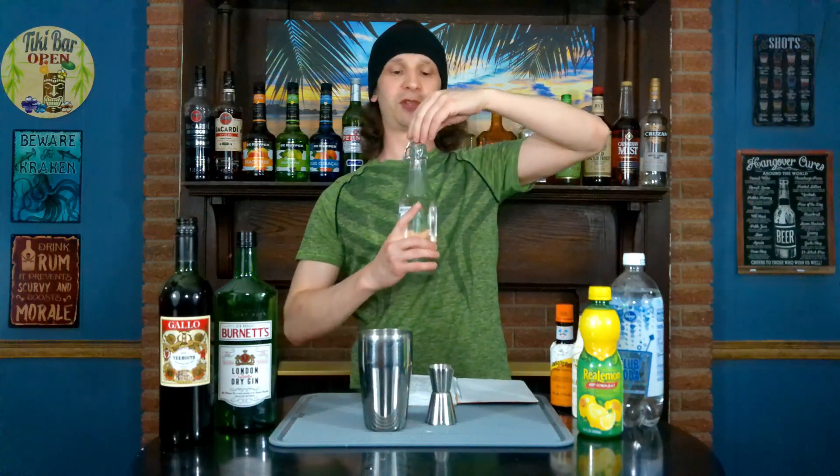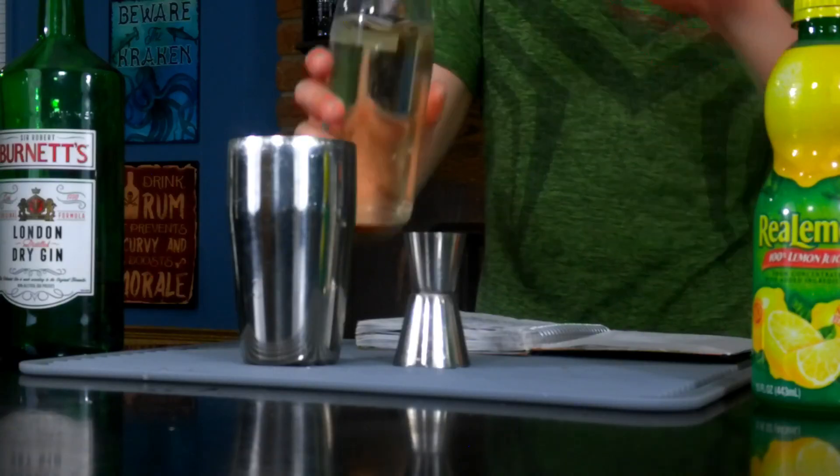Next we're going to need three-quarters of an ounce of simple syrup. This is homemade simple syrup, which is way more affordable than store-bought simple syrup.